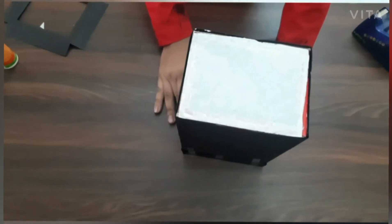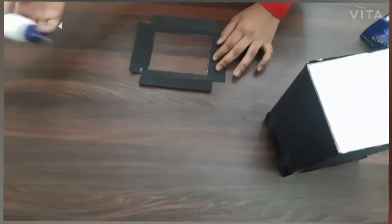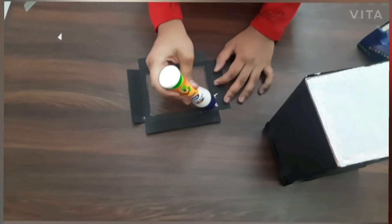Our butter paper has stuck properly and now we will cover the excess with a frame-shaped cut black piece of paper. Apply the glue to the paper and stick it to the excess frame.